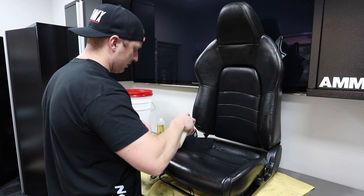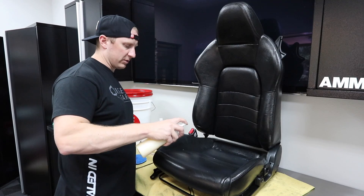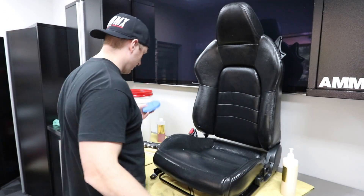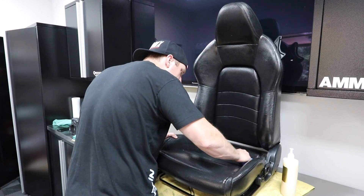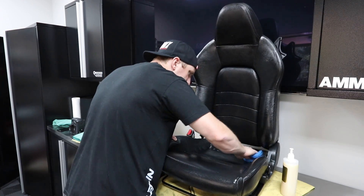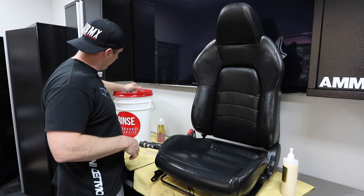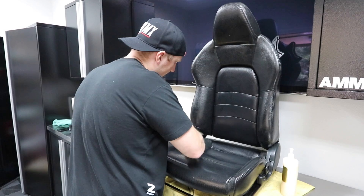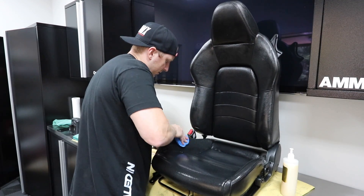We're going to spray — actually this isn't the rejuvenator, this is the pristine clean. I'm going to spray it right on the surface. I'll do the base of the seat first. I really want to work this into the surface. I don't think you want this to be super wet — you want it to be damp. It may make sense to wash these little terry cloth applicators beforehand because they're linting all over the place.